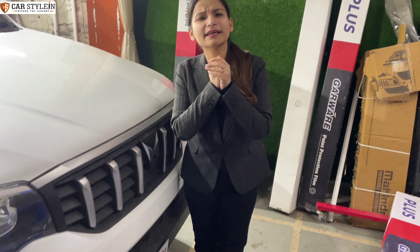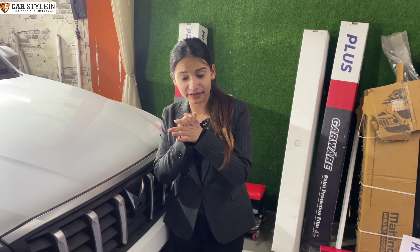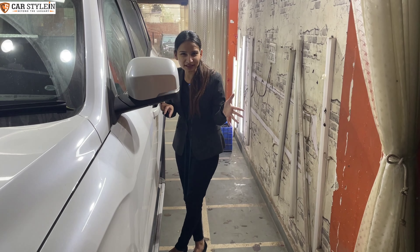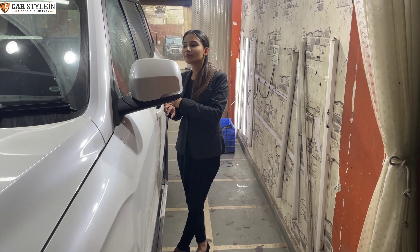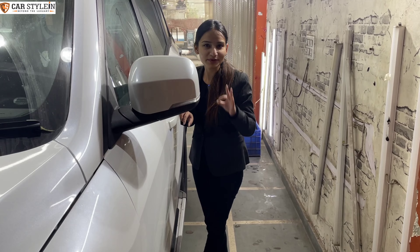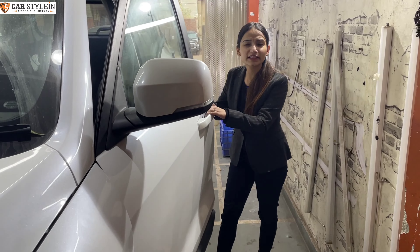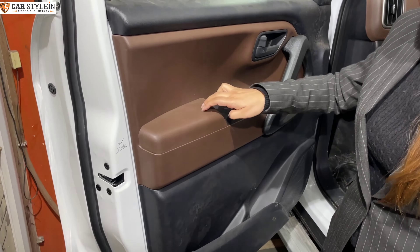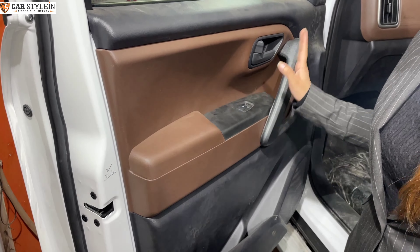Now let's talk about this car's variant — this is the Z4 variant. Let's go to the interior. I want to talk about the interior because I like the interior change. If I'm talking about the door here, you won't get any soft-touch feel here. You'll get to see plastics everywhere.